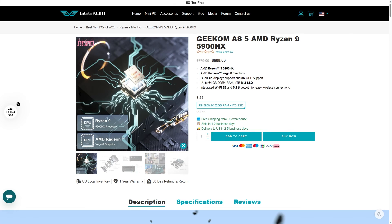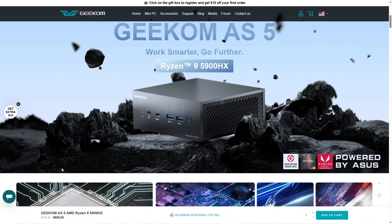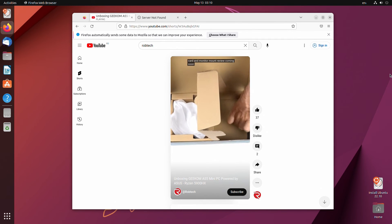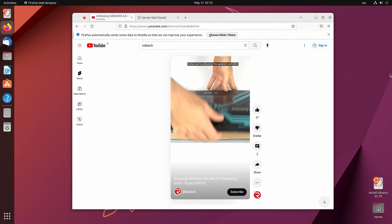Geekom sent me this free sample for the launch of the AS5 and you can find it on their website pre-built for $609 US dollars. They also provided me with a coupon for my viewers that takes off an extra $20, bringing it down to $590. Windows 11 Pro is included, but my Ubuntu test off a USB passed with no issues.